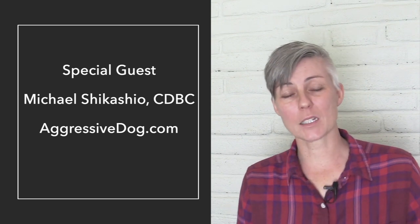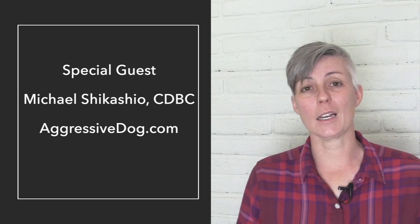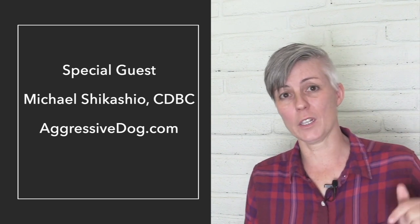Hello everyone! Today I'm asking one of the world's leading experts in canine aggression cases how to choose a muzzle, how to measure a muzzle, and what to look for. I'm extremely honored to welcome Michael Shikashio to talk on Channel Kikopup. He is the past president of the International Association of Animal Behavior Consultants and he works exclusively with aggression cases through his website AggressiveDog.com. I'm going to link lots of information about him in the description below, as well as information on choosing the right muzzle for your dog.